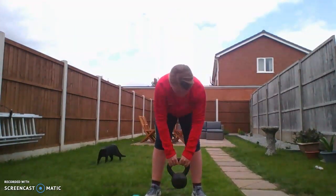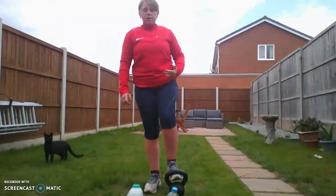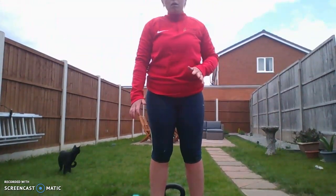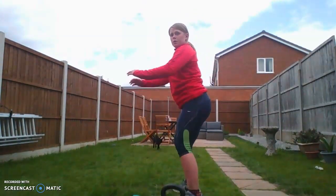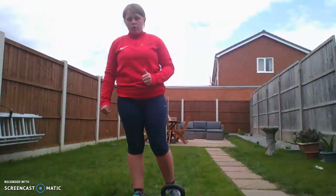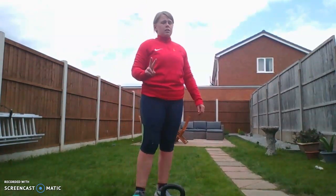So that's one set of 10. I would advise doing two minutes rest between each set to allow your muscles to recuperate. If you're going to do it without a kettlebell, all you need to do is put your arms out in front and squat down — again, trying to get that 90 degrees. So that's the first exercise. Remember: three sets of 10 with two minutes rest in between.